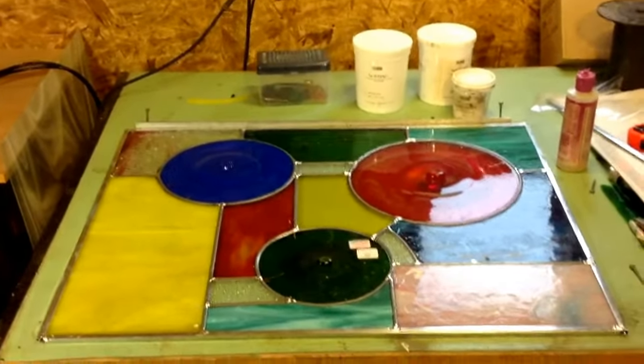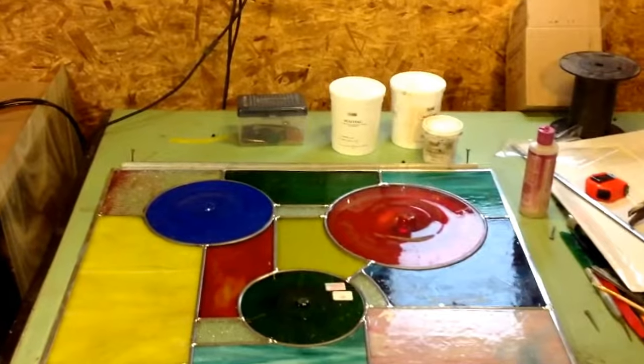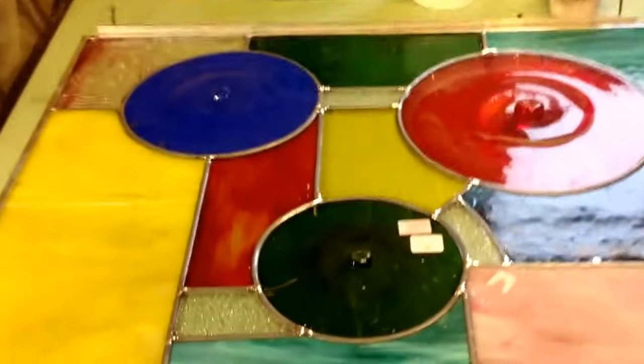Now here we've got Maria's window. Looking pretty good. And as you can see, I've already soldered one side together.